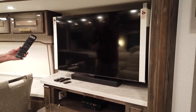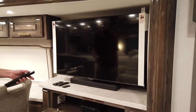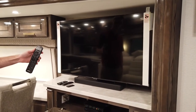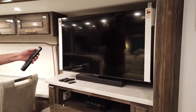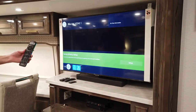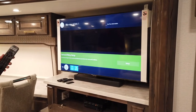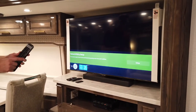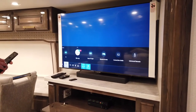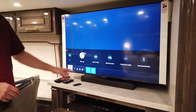We can use this Bose remote to do just about everything. If you install a satellite receiver, you would need to program it into this remote, and that can be done. To turn on the TV using the Bose master remote, simply push the source you want and then the power button. From there you can use the remote as normal. We have selected the source that says 'Blu-ray.'